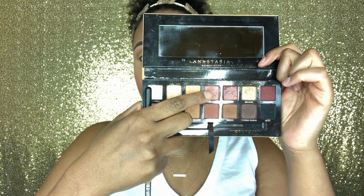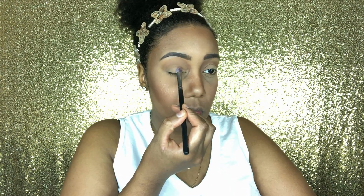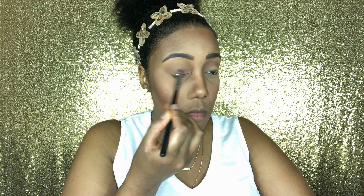Now I'm using my Anastasia Beverly Hills Soft Glam palette, dipping into a pretty color called rose pink, and putting that all over my lid. This color is so pretty — it's one of my favorite colors in this palette.